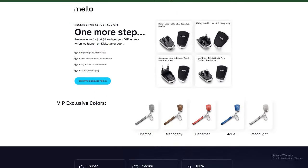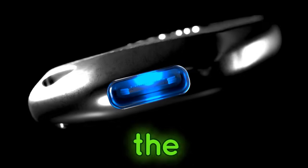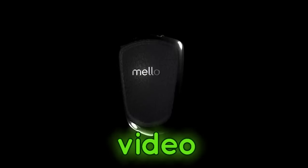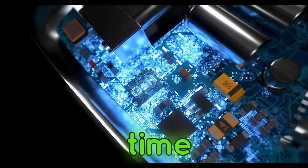That's a steal! So ditch the charger clutter and upgrade to Mellow Power, the universal charging solution that keeps your tech life organized and stylish. Thanks for watching! Don't forget to like this video and subscribe to the channel for more awesome tech finds. See you next time!